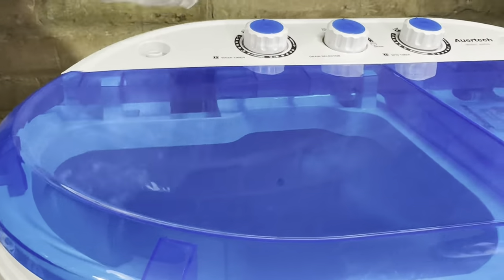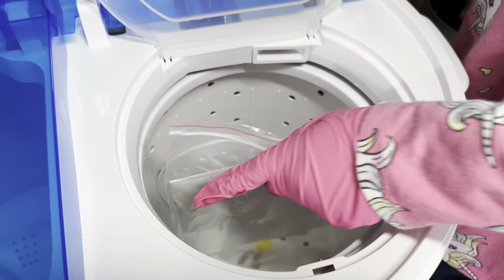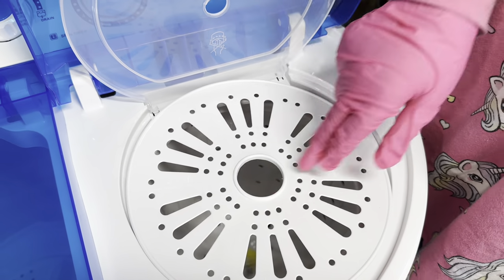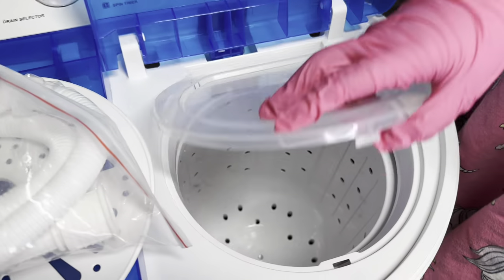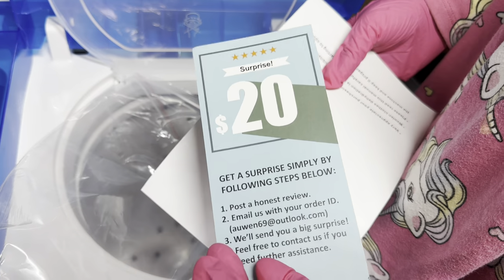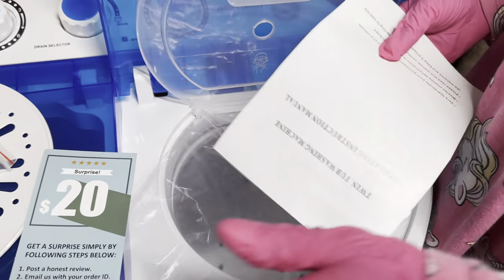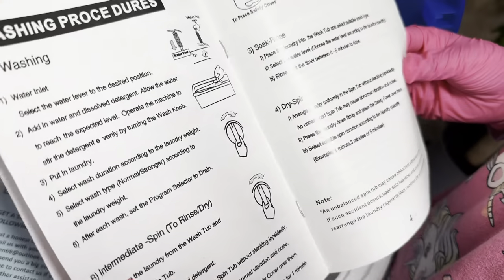It comes with a little top to put on top of the spin cycle, and it also comes with a hose to connect to your faucet and to the washing machine. There's also a coupon included, which is really awesome. The instruction manual is very simple, very straightforward, and very easy to follow.